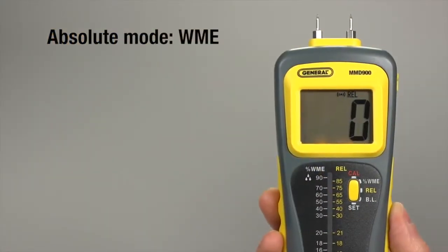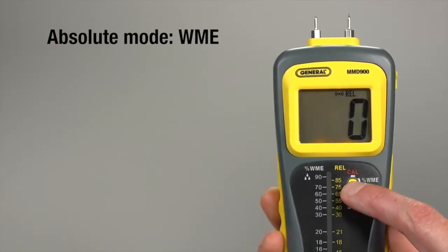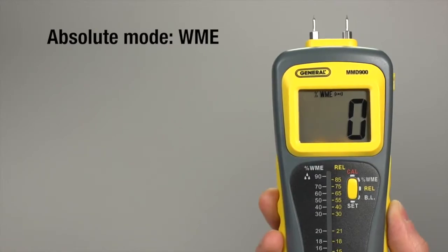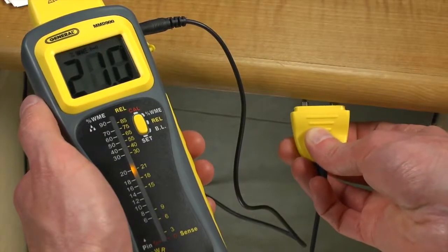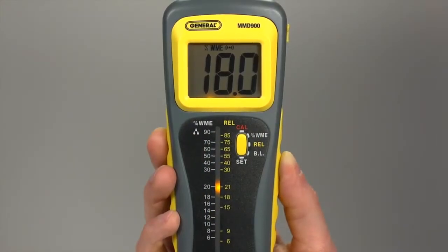The device defaults to relative measurement. To use pin mode and absolute measurement, press set until WME appears on screen. You can also use the pins on the cable to get into less accessible areas. The beeper sounds if WME is over 17%.